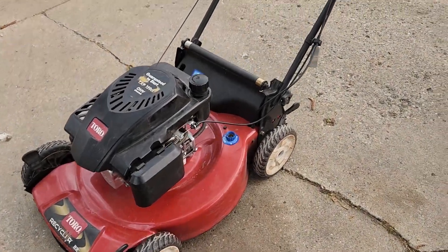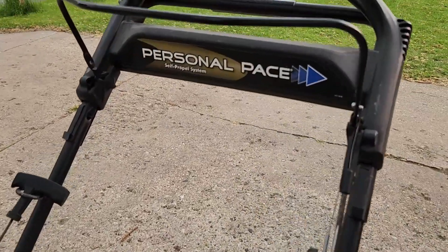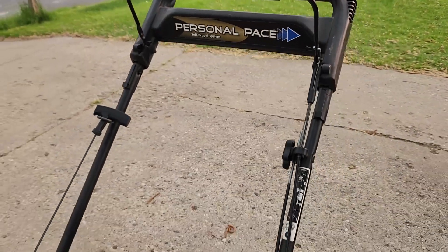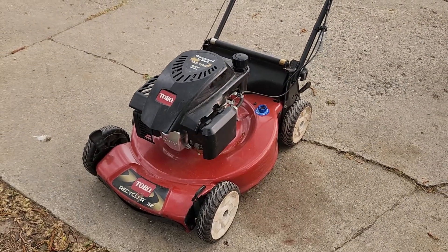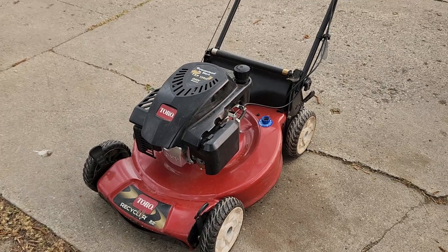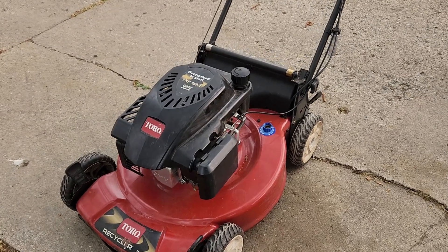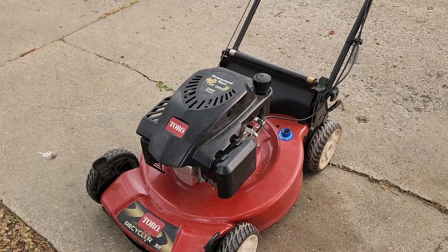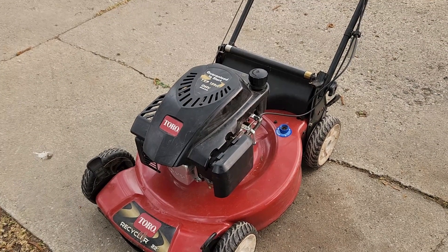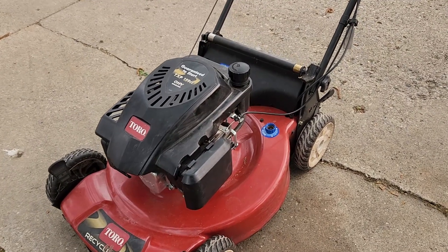I just got this Toro personal pace lawnmower all tuned up and ready for the season — oil change, sharpened blades, air filter change, things like that. When I started it up it felt a little slow, sounded a little slow. So let me tell you what I'm going to do to increase the speed of this thing.